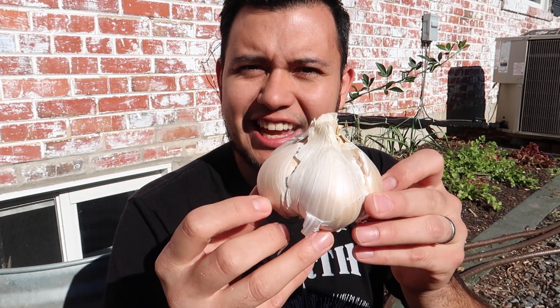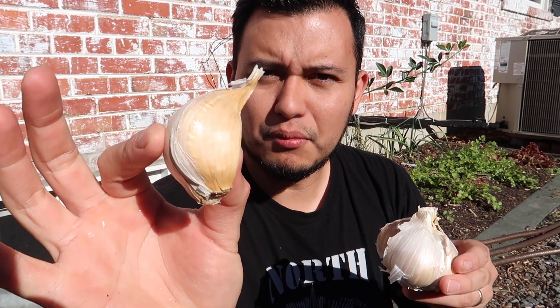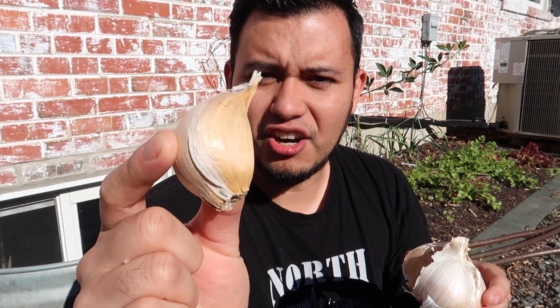This is elephant garlic and it is perennial to zone 7a. Elephant garlic is technically not a garlic — it's more related to a leek, but it produces these bulbs and they taste just like garlic, maybe a little bit more mild than a typical garlic.